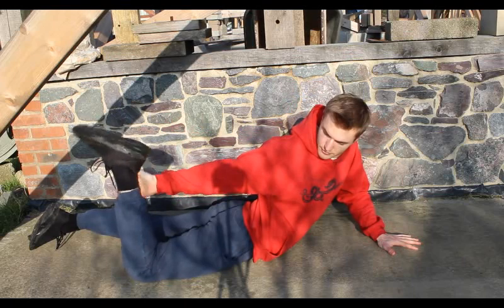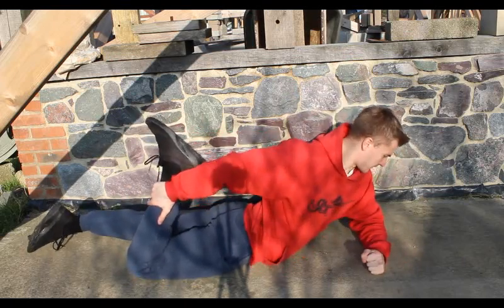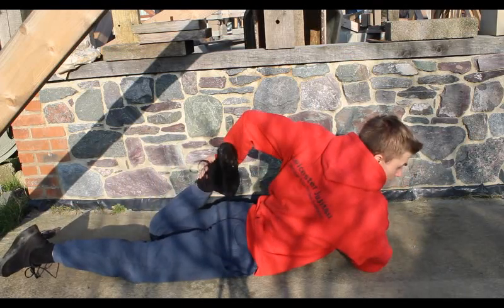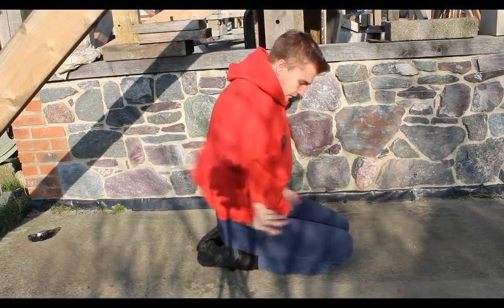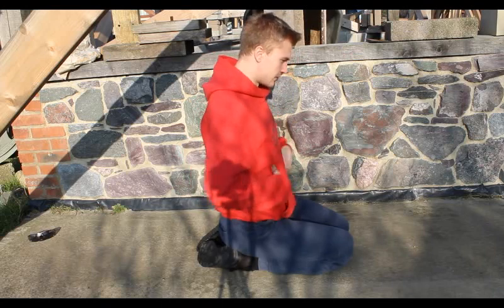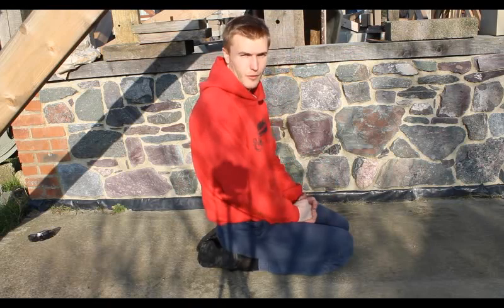If you struggle, just prop yourself up on your arm and pull your leg in as best you can. Then swap over and do it the other way. That stretches across the upper quad area, around the hip, and also your abdominal area from that upward push. That's called Half Frog pose — and that's about it for what I was planning to show you today.